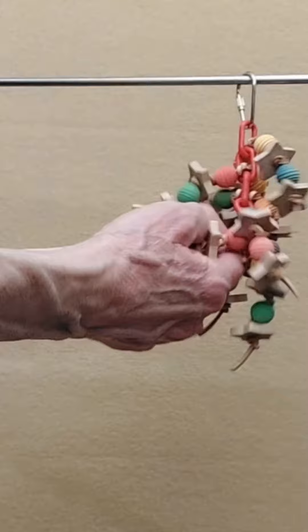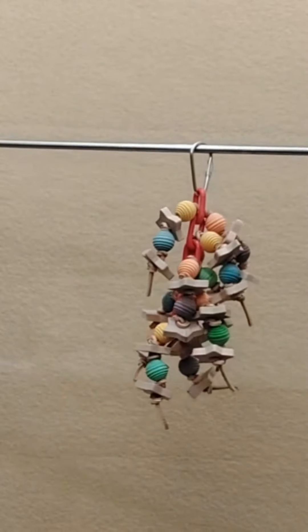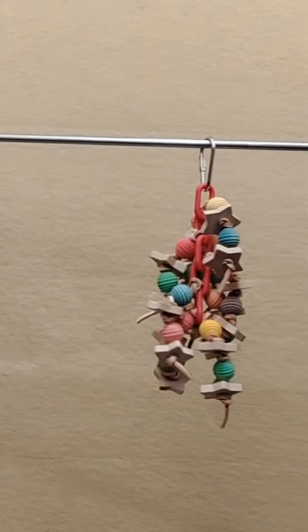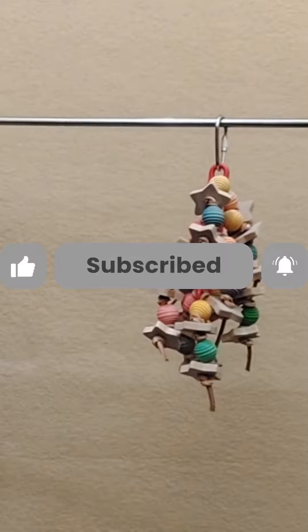I think that covers it all. Always observe your bird playing with toys to ensure it's the appropriate size and that the bird is playing with it safely. Thank you for visiting the Bird Safe Toys channel and have a happy bird day.